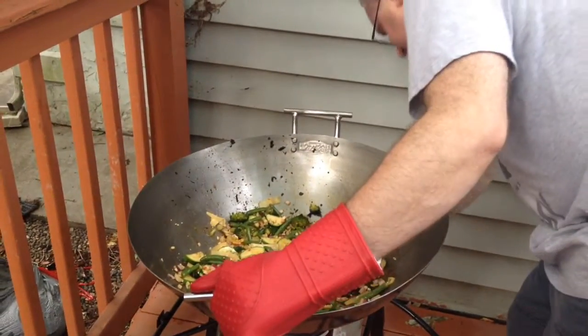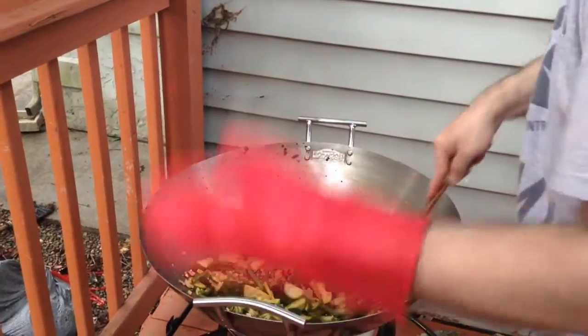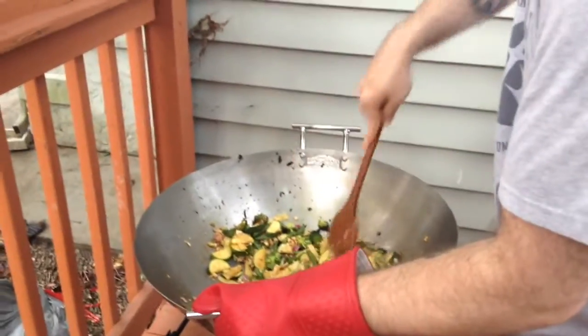Please use appropriate thermal gear for this. We don't want to burn any fingers — we've already done that a little bit today.